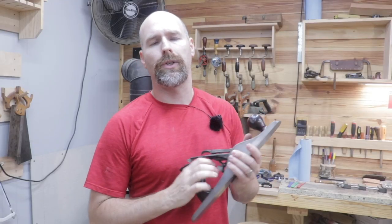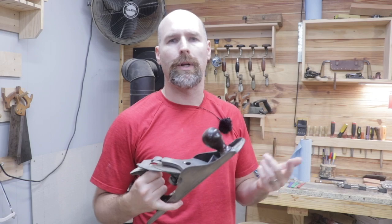Welcome back to the shop everybody. We're working on the hand plane till. In the last two episodes we did the box joints for the corners and the dado joints for the inside portions of the cabinet and shelves. In addition to cutting my very first dovetail today, we'll be 90% done after today's video, so stick around.